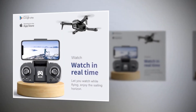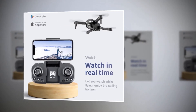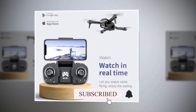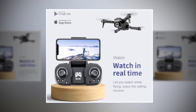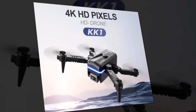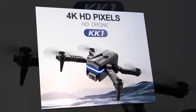This device is provided with real-time transmission, and without a doubt, transmission is one of the must-have features. Without transmission, it becomes boring to fly a drone and it is tough to keep your mind in flying. KK1 has real-time transmission, which will let you watch while flying and enjoy the sailing horizon.